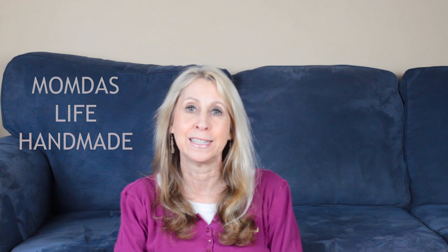Hi guys, it's Laurie. Thanks so much for stopping by and I hope you're all doing well. Today I am co-hosting the Useful DIY Challenge for April 2020 with my dear friend Moom from Moomdas Life Handmade. Because we're all staying home and being safe, the theme for this month's challenge is Use Your Stash or Trash to Treasure.